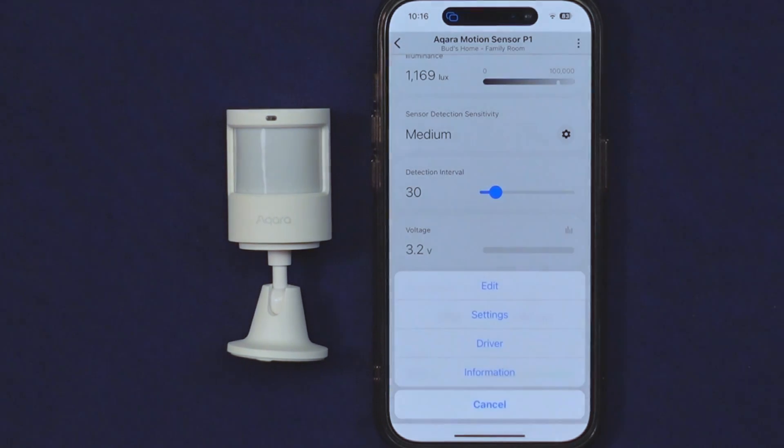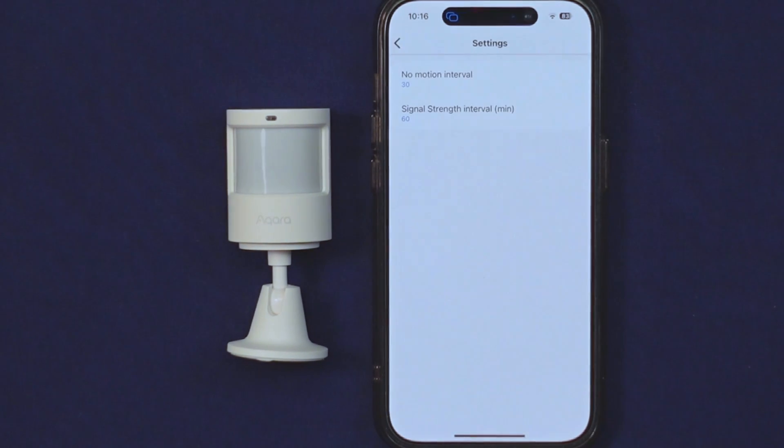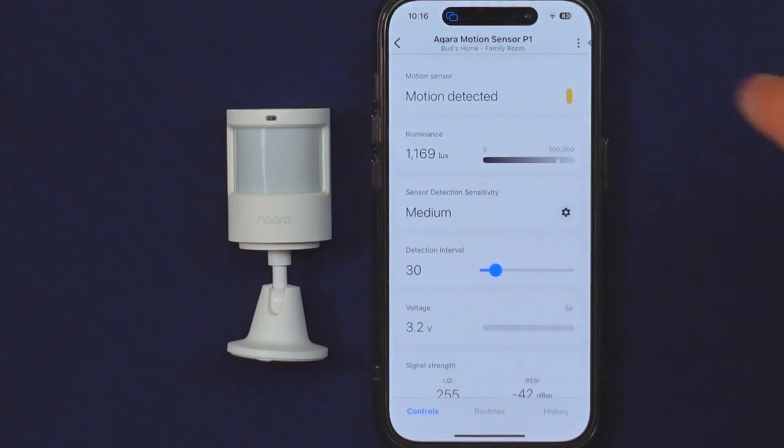You even have control over the no-motion interval and the signal strength interval in the device settings menu. So there you have it — the Acara P1 motion sensor: a device that's not only reliable and compatible, but also packed with features that make your smart home even smarter. If you're ready to elevate your home automation to the next level, check out the Acara P1 motion sensor through the Amazon affiliate link in the description below.